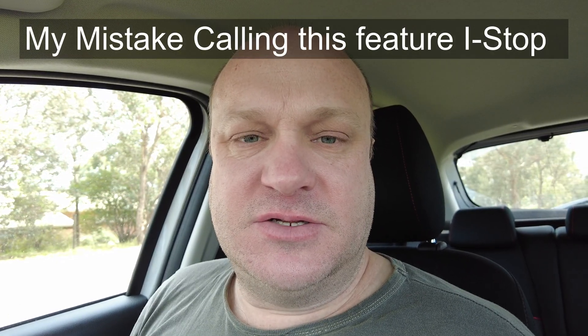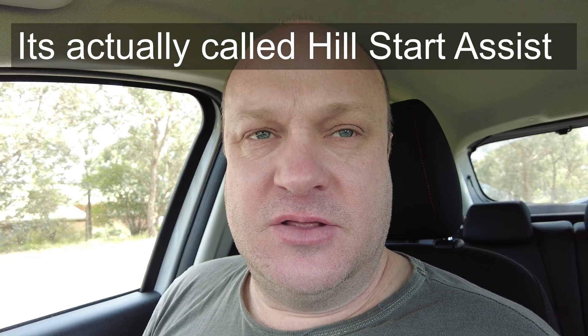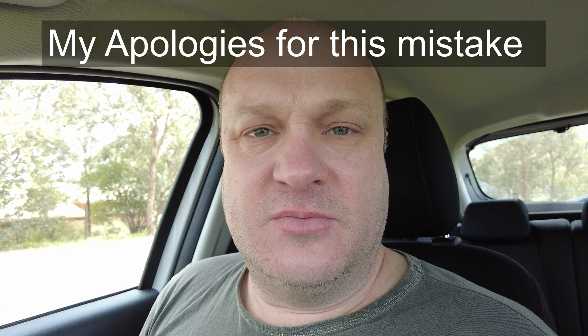Hi there, today I'm sitting here in this Mazda 2. I'm making a video by request. The Mazda 2 is packed with safety features and one of the features is called iStop. With iStop, it's designed so that the car doesn't roll back when you're on a hill.